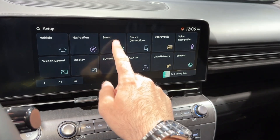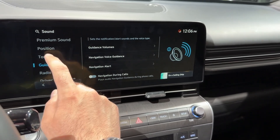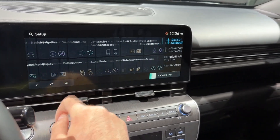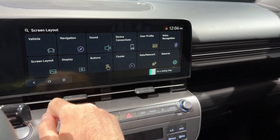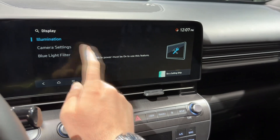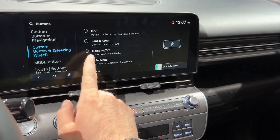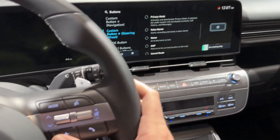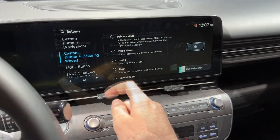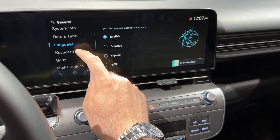Back in setup, sound settings can be adjusted here, along with driver assistance, radio noise, and various other things, as well as device connections. The screen layout lets you have a clock as a screensaver or none. Display settings require the power to be turned on. For custom buttons — for example on the steering wheel — you can adjust what each button is used for; it is best to assign something you use often. In general settings you can change the language, units, and other preferences.